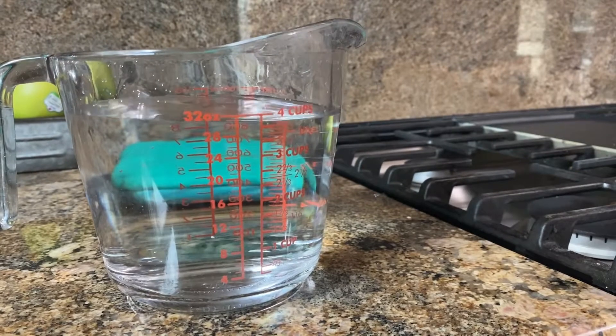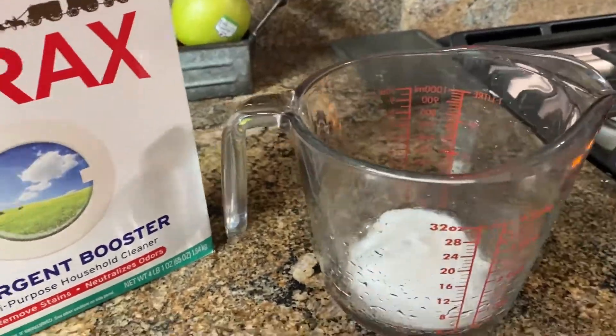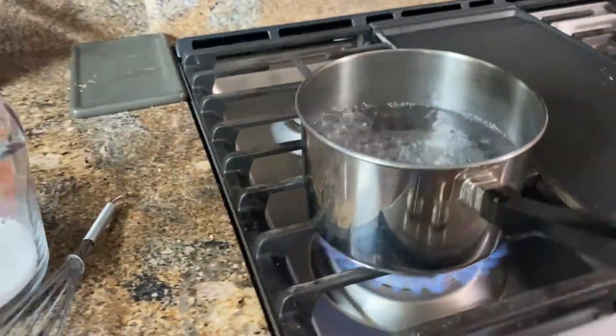Next you boil one to four cups of water — it really just depends how big your snowflake is. You're going to add three tablespoons of borax per cup of boiling water to your jar. Here I added 12 tablespoons of borax since I boiled four cups of water.